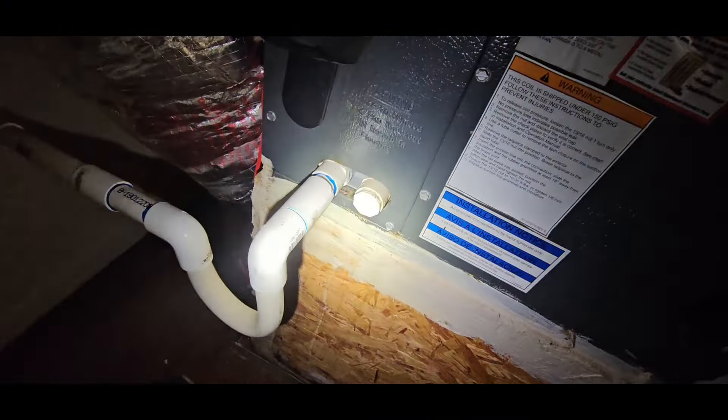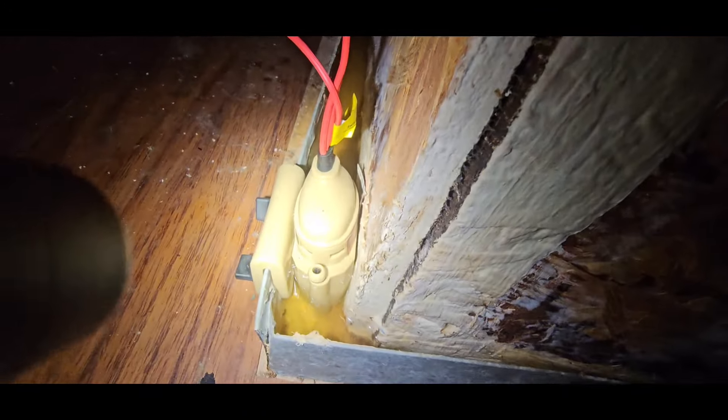This doesn't have a wet switch. It's got the pan switch. The pan has water in it. I'm sorry — we can get this water up out of this pan and then we'll clean this drain line.